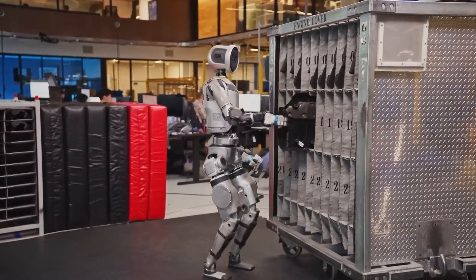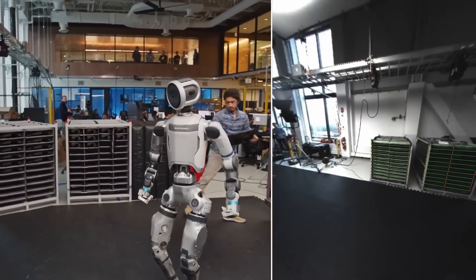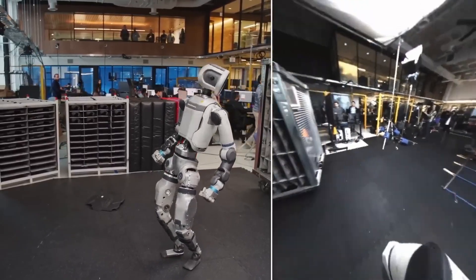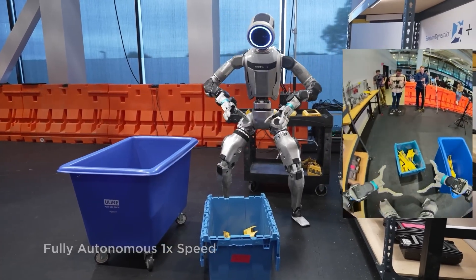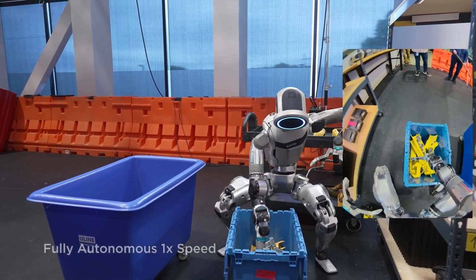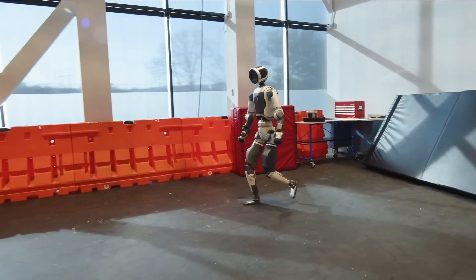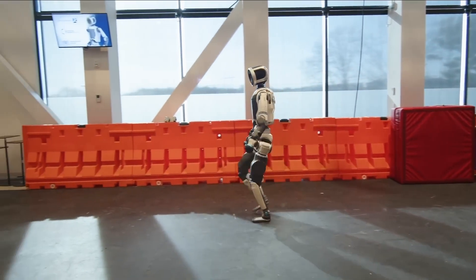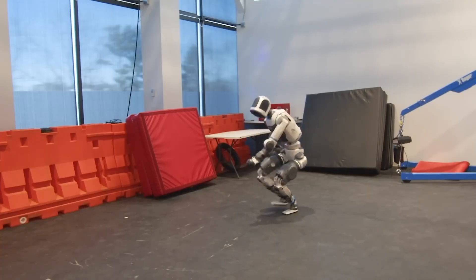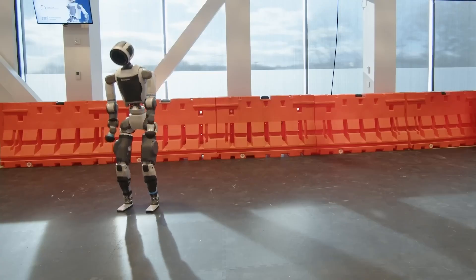The implications are staggering. This isn't just about robots following scripts anymore. We're witnessing the birth of truly adaptive artificial intelligence that can learn new tasks simply by watching humans demonstrate them once. If you can show it, Atlas can learn it. That includes handling deformable objects like ropes, cloth, and car tires — things that have traditionally been robotics nightmares. Even cooler, Atlas can move faster after training without any extra coding. The same program that runs at normal speed can be pushed to go almost twice as fast, sometimes even beating the human examples it learned from. That's superhuman speed built on human-taught skills.